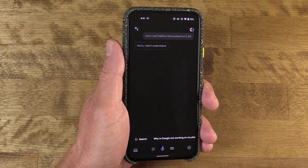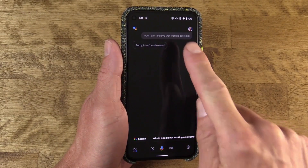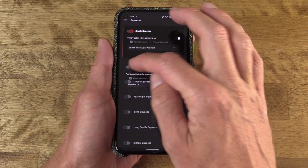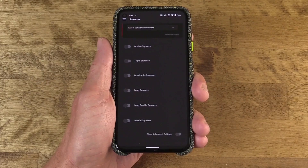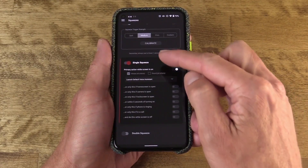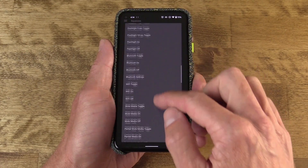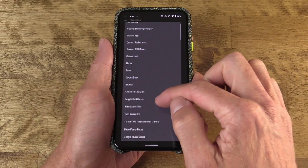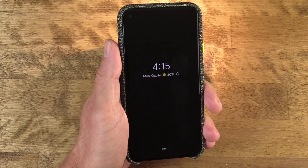I have encountered a few times when it didn't work with every squeeze — a restart fixed that for me, or you might just need more calibration. Back in the app, you can actually assign different actions for double, triple, and quadruple squeezes, as well as longer durations of squeeze options. Within the action assign menu, there's a toggle for more options that give variability depending on context. For example, a double squeeze could navigate to the home screen unless the device is off, in which case it would turn on the flashlight — two different contexts for the same action.